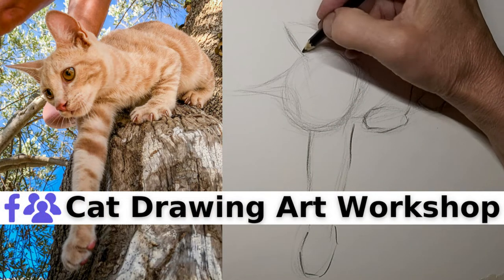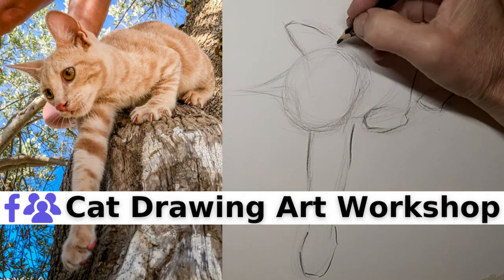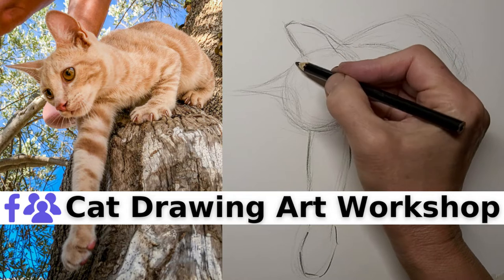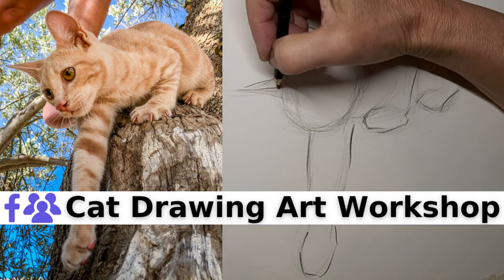The link for our cat drawing artwork shop on Facebook — it's a Facebook group. You will find that in the video description below. And if you really are passionate about drawing cats, I do hope you join. We'd be happy to have you help us build the community.